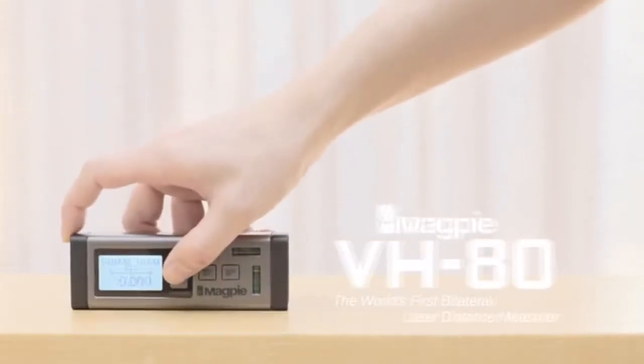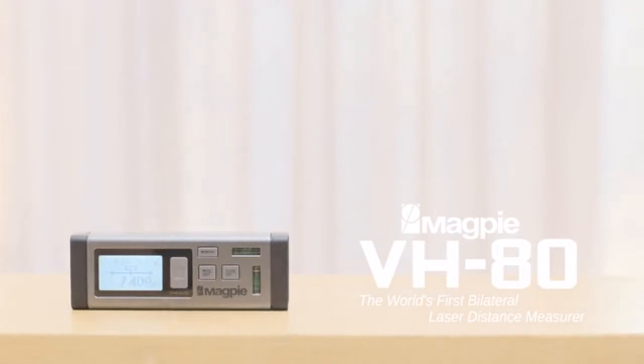Life made easier. VH80 by Magpie Tech. We take that extra step, so you don't have to.